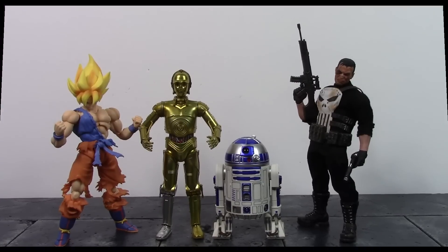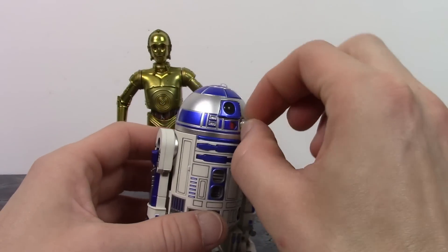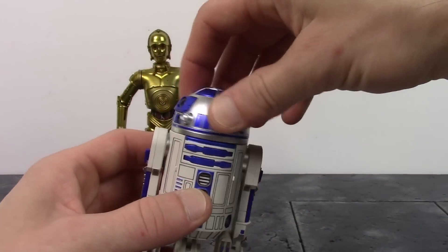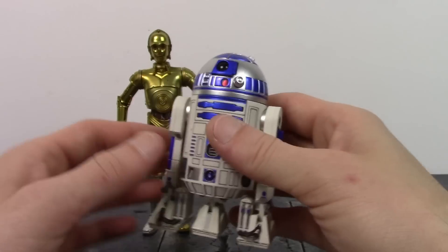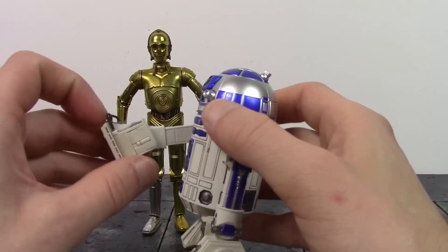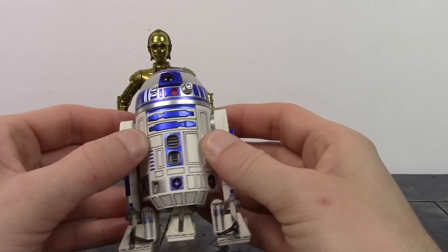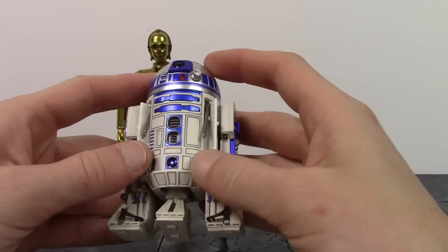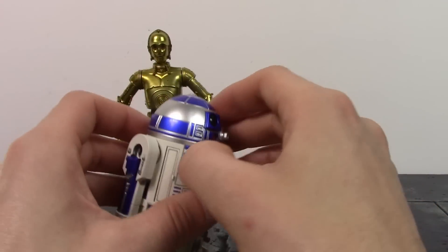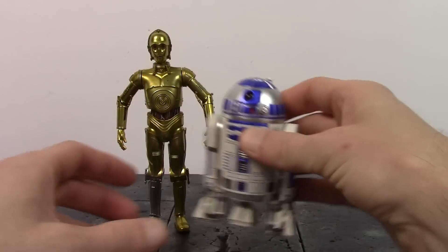Now for the articulation - we'll start with R2 first. On his head we do have the front knob which you can swivel, and the back one can also swivel. The top one you cannot swivel. His head can swivel in a full 360. Then his legs here can swivel in a full 360, the feet can hinge back and forth a tiny bit, same with the middle foot. These pieces on the side you can hinge open and up and down, and these pieces on the front can hinge out and then back in. That is R2's articulation.